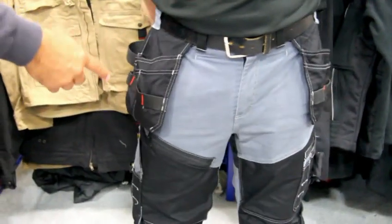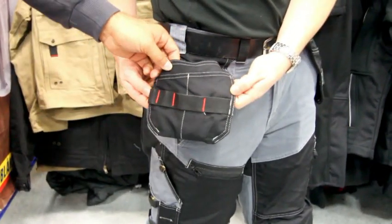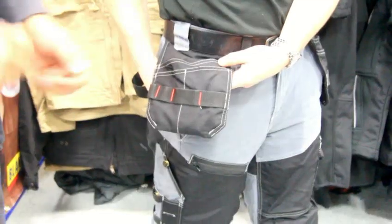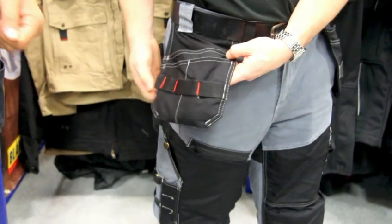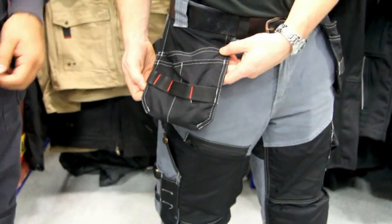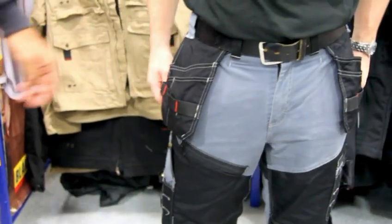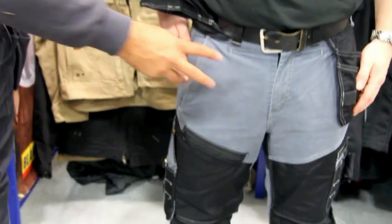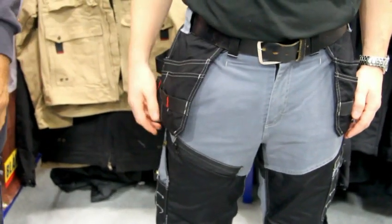We also added some webbing on the outside of the utility pocket there, so you can clip a tape measure, some tools, some pliers, whatever — so they're easily accessible rather than digging into your pockets. When those are tucked in, you can see it kind of allows more of a traditional jean type of pocket, more normal, more comfortable feel there.